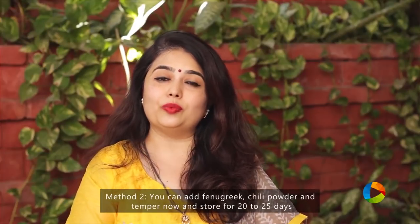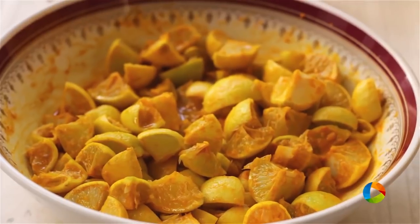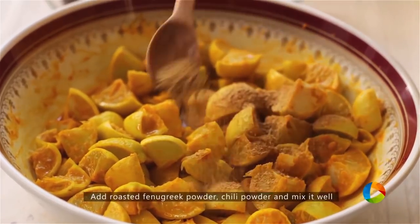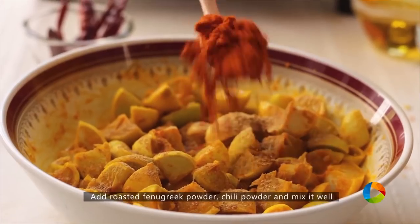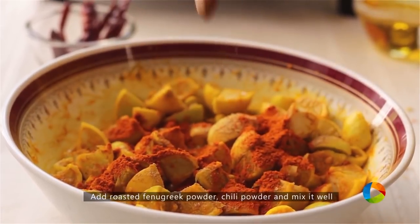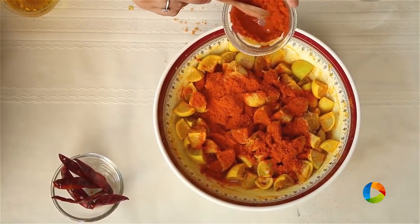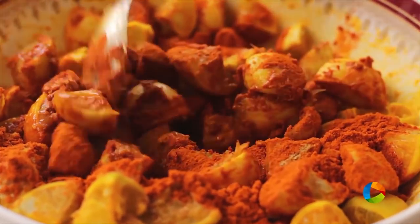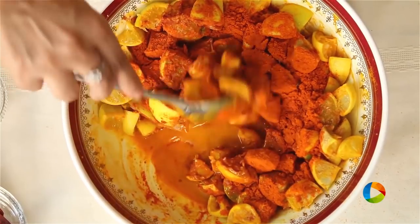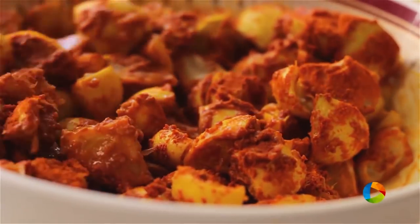The second way of making the pickle is what we are going to do today. Next I am going to add 2 teaspoons of roasted fenugreek powder — very essential for the pickle. Then I am going to add the chili powder. Make sure you get a nice good quality chili powder. You will need about 3 tablespoons. Just mix it in. If you feel this is insufficient, you can add extra chili powder, but you don't want it way too spicy — you should have the right balance.